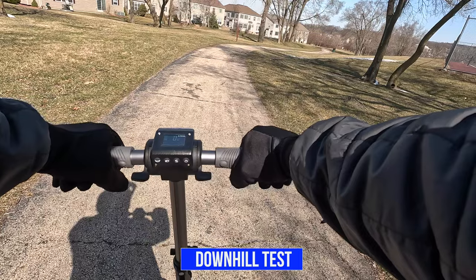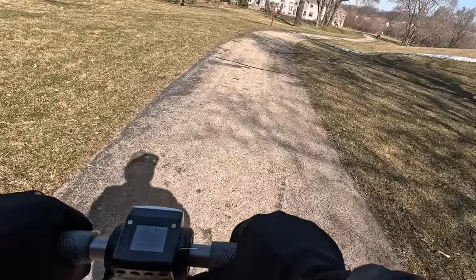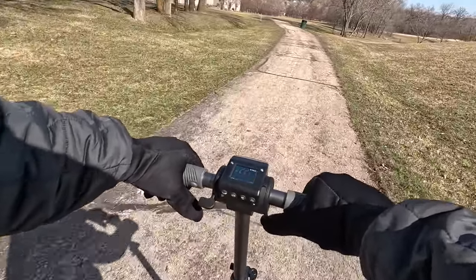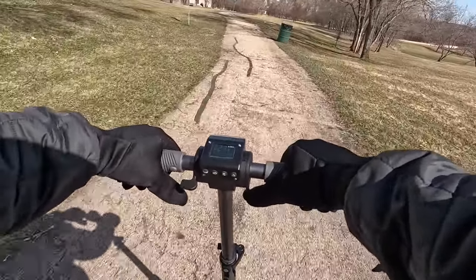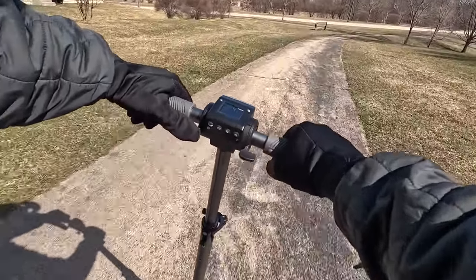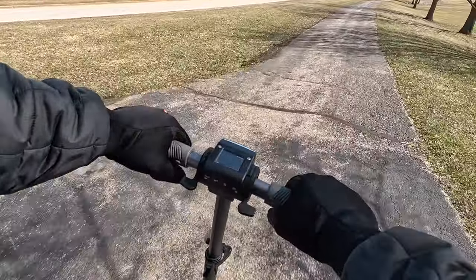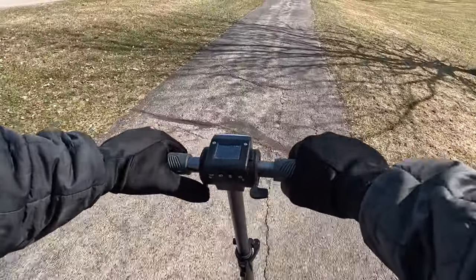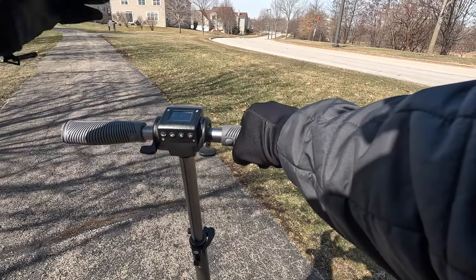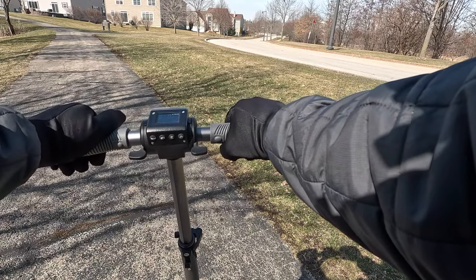Let's see how it handles downhill — we're probably going to pick up some speed here. We're already up to 24, 27, 28. Slowing it down a bit here. So going downhill we reached about 27 to 28 miles per hour. It got going pretty quick and I had to slow it down, but it handled pretty well.